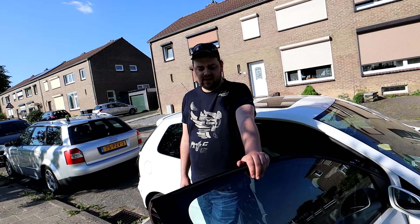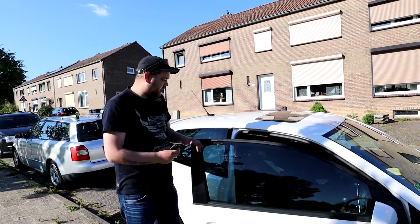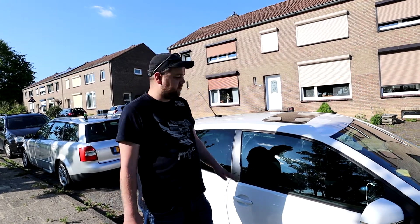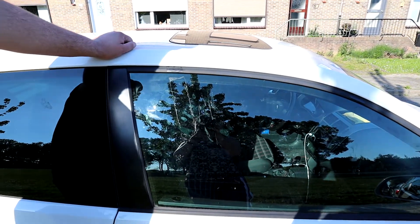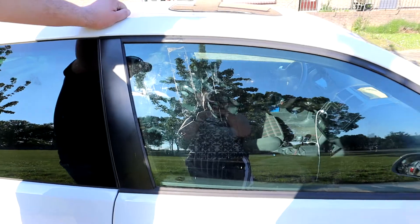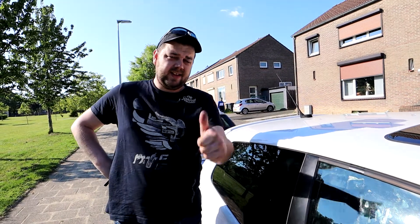Nothing to do about that. We can weld a new part in, but why? You almost don't see it anymore, so I say a job well done. Another thing to cross off the list of the Polo GTI — maybe a lot more to come. The only thing is we have to now remove the glue residue from the tape we had to keep the windows up. But other than that, it is fully done. I really do hope you like this video — leave a like, comment down below, subscribe, and I will catch you guys next time. See you later!